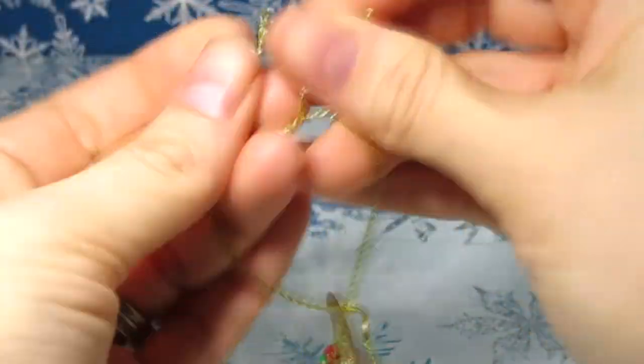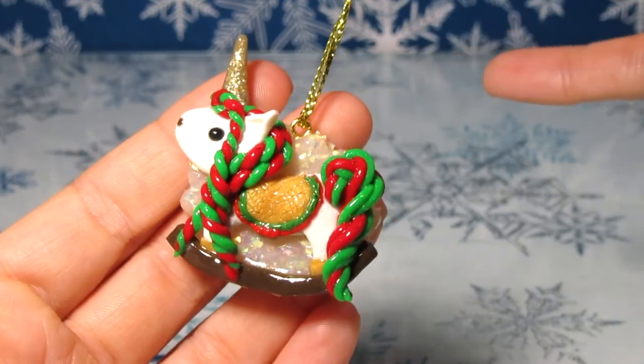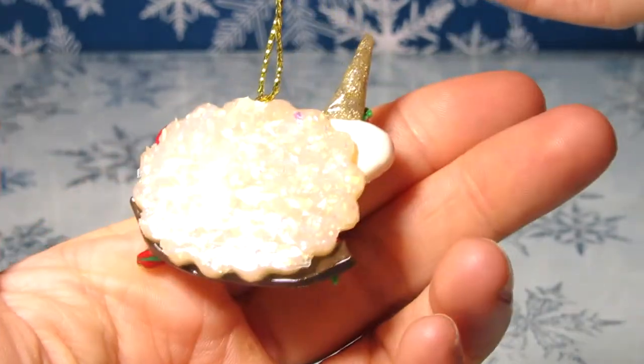After that, you're done! This is my unicorn rocking horse ornament. I think it came out pretty cute. I like how Christmasy it is and the look of the opal background.